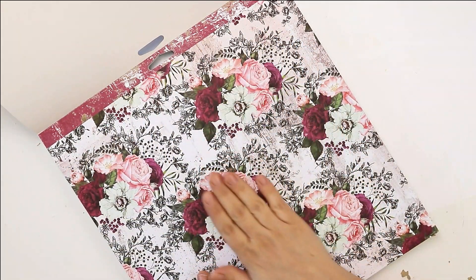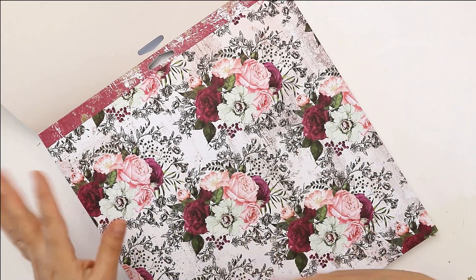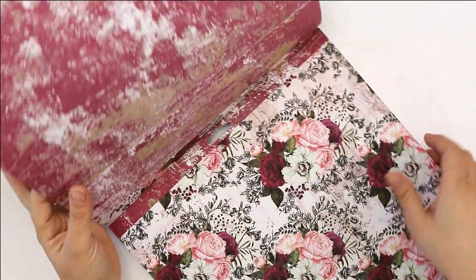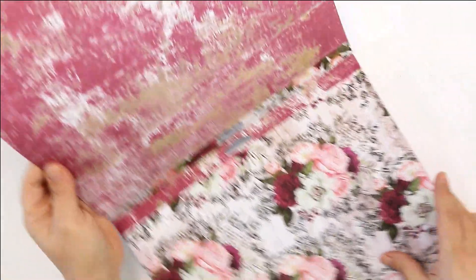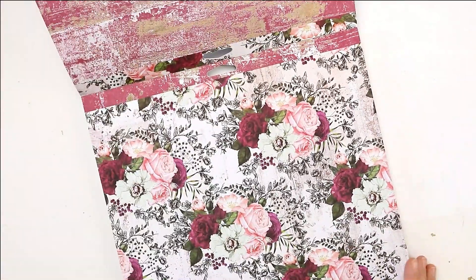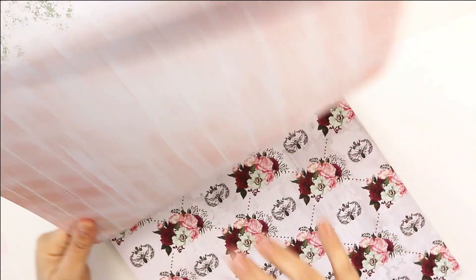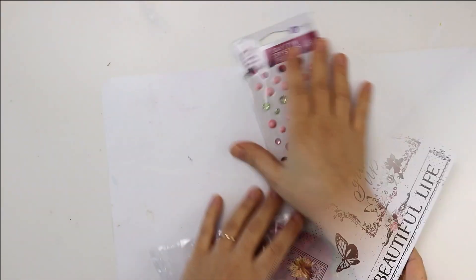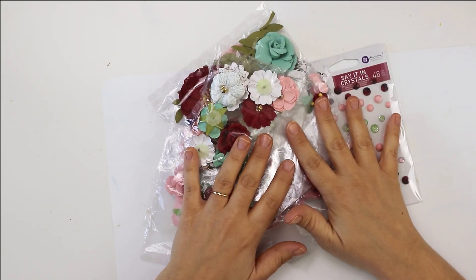Prima divided the papers so that one side is more of the patterns — you can see flowers you can cut and use them as embellishments, or use the sheet as it is. On the other side you get more of a background kind of pattern. I'll just flip through so you can see.